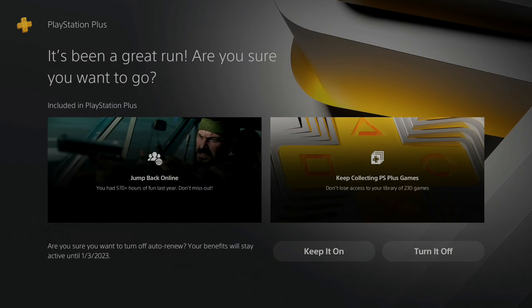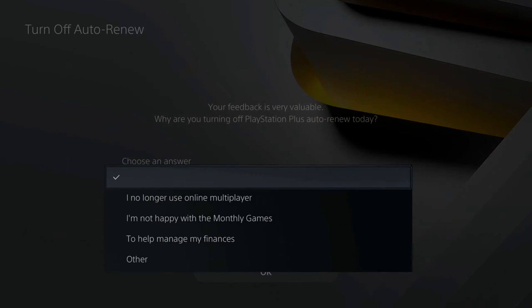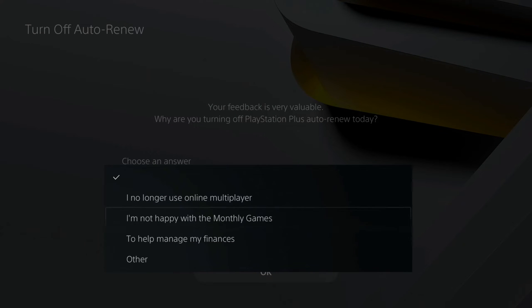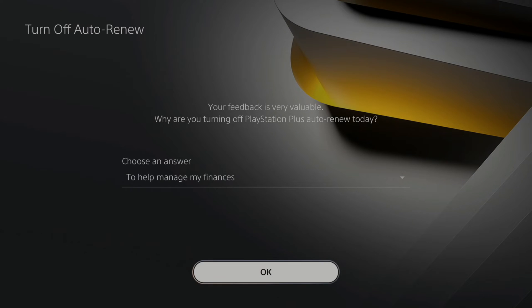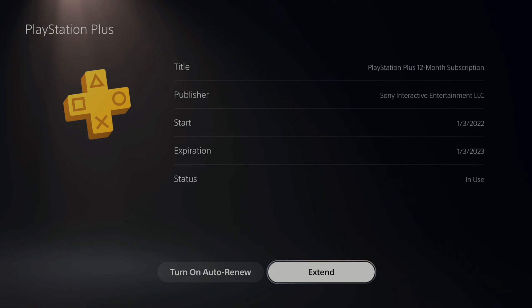Go to 'Turn it off' in the bottom right. It's going to ask you to choose a reason for turning off auto renew — I'm going to choose 'to help manage my finances.' Select OK. Auto renew is now off for PlayStation Plus. You can turn it back on whenever you want before the listed date.